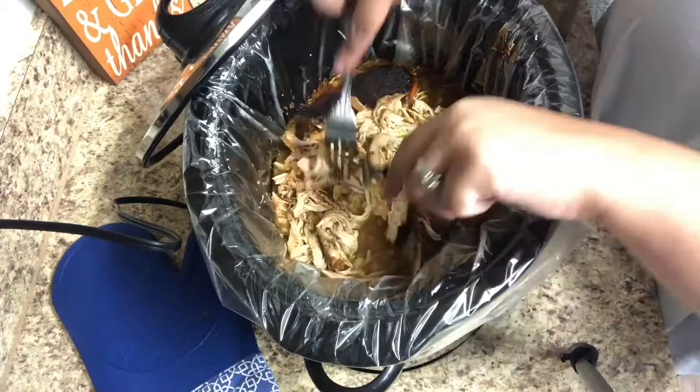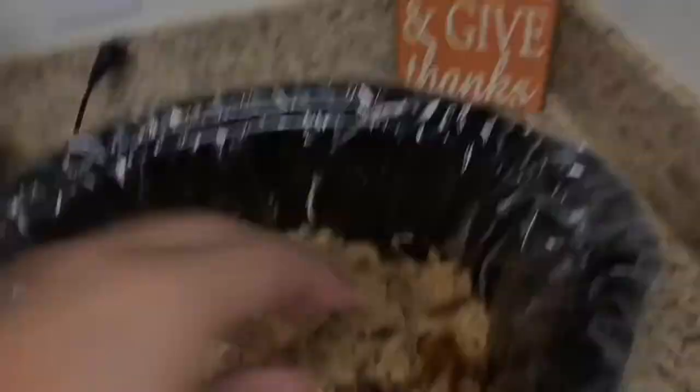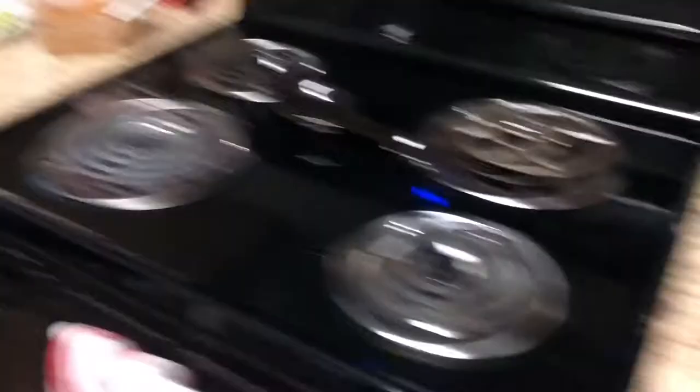Set your crock pot to cook on low for seven hours. When it's done cooking it should fall apart very easily, so I just took a couple forks and shredded the chicken completely, then left it sitting in the juices for about 30 minutes until we were ready to eat. You can serve it with all your favorite taco toppings in a tortilla or lettuce wraps.